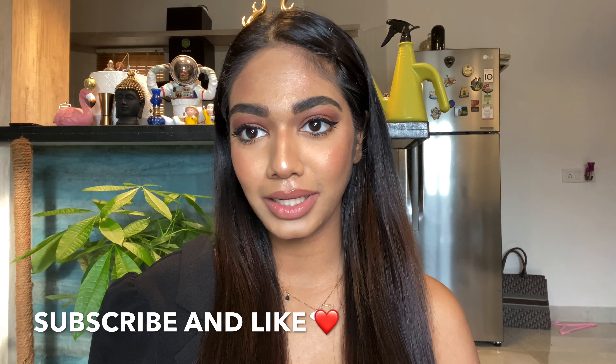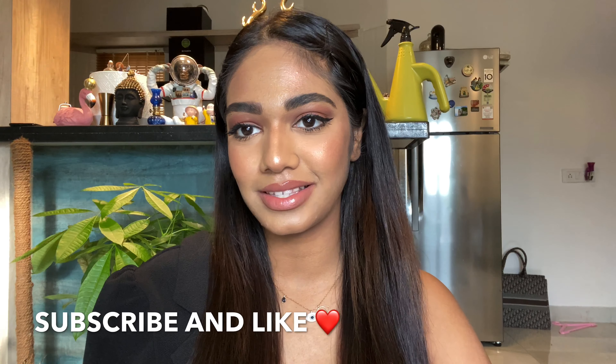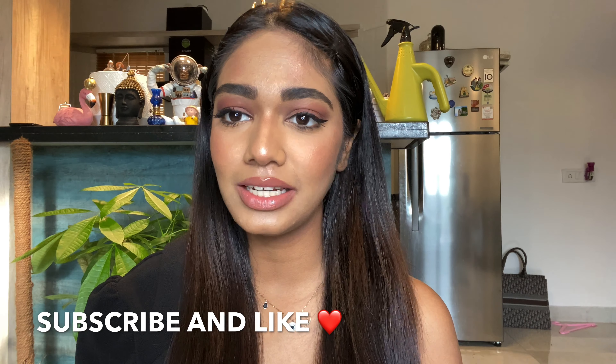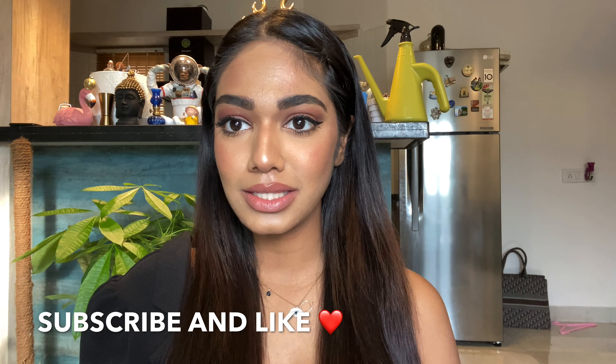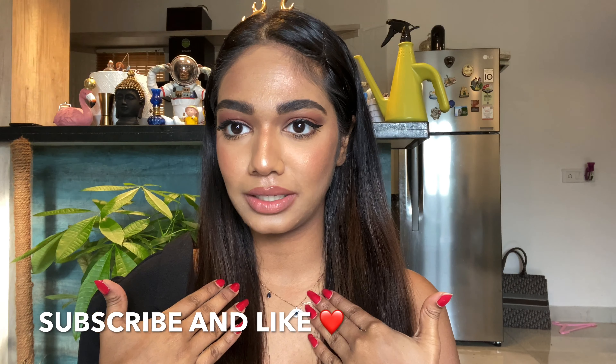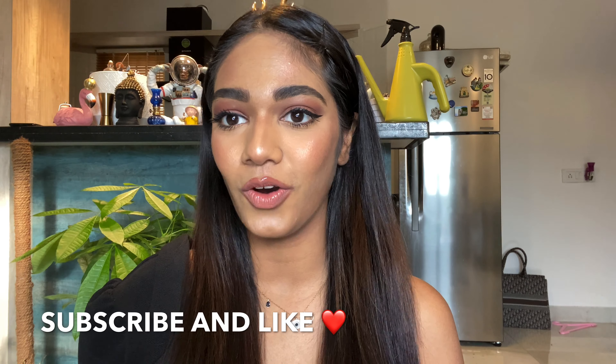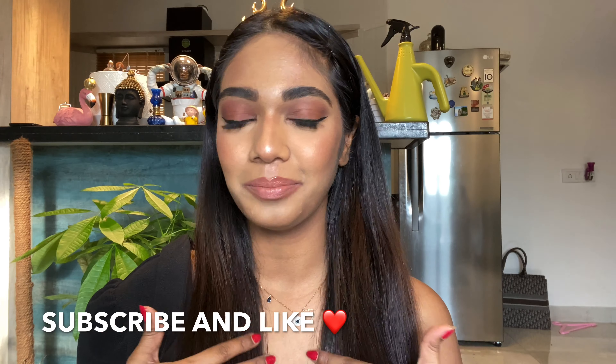Hi guys, welcome back to my channel. Today's video is a recreation of my favorite Kim Kardashian look. It's not a transformation, it's just a recreation of her go-to makeup look, and if you like this look please keep watching.